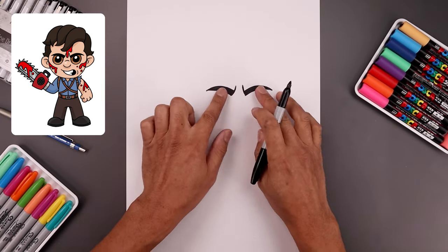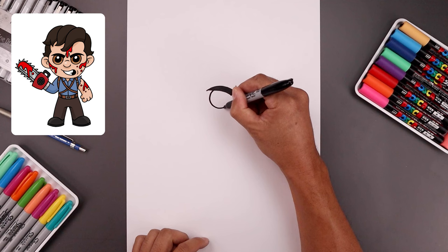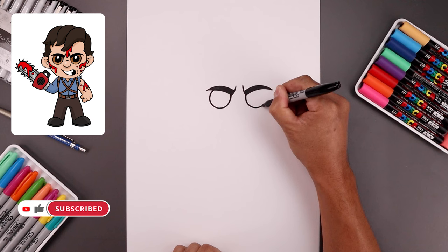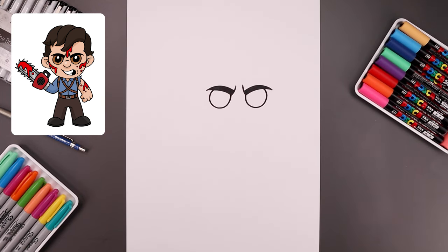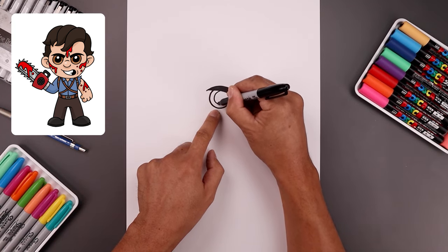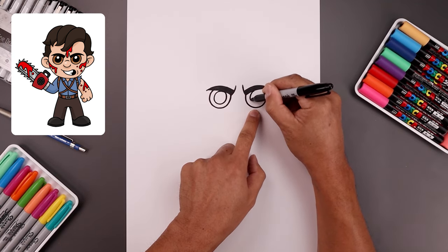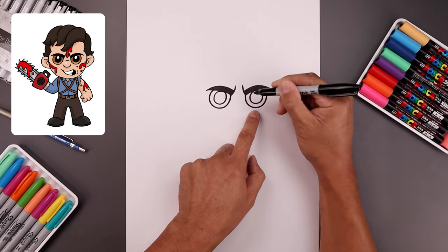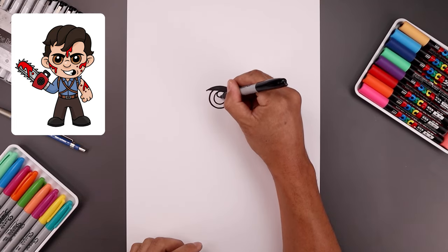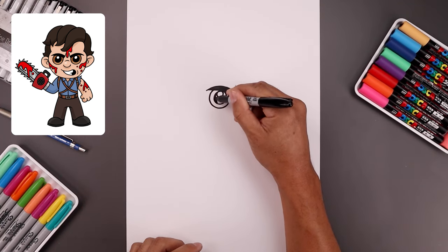Now we're gonna tuck the eyes in underneath the eyebrow. On the left side, step in and draw a circle all the way around towards the bottom and pull that up on the inside. Let's trace the eyes along the inside, starting at the very top, coming all the way around and back up. Do the same thing on the right. Let's add a small highlight circle along the top of each pupil, then fill the bottom of the pupils in black.